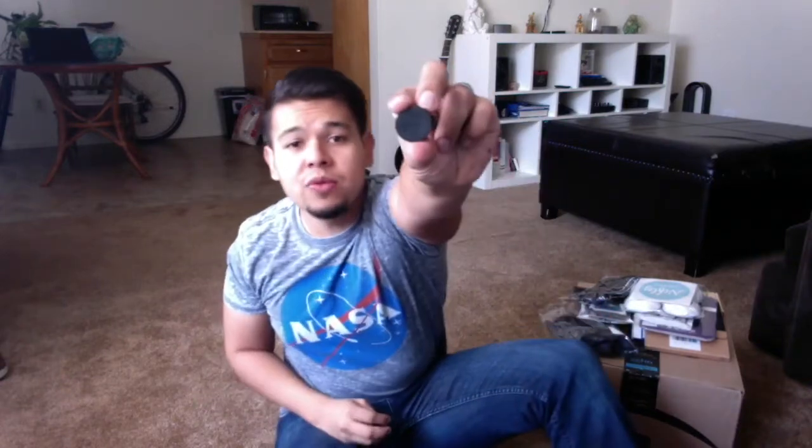It does come with three different lenses: one is a macro, one is a fisheye, and one is a wide angle. So it's not bad. We have lens one, two, and three.